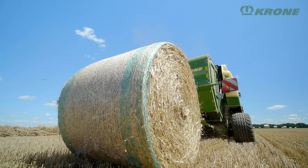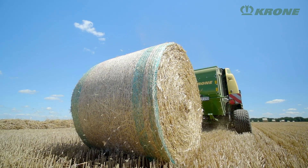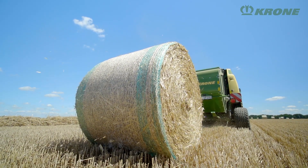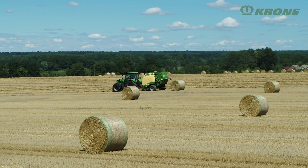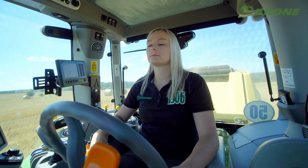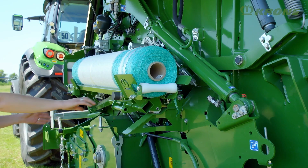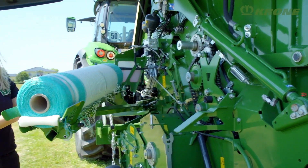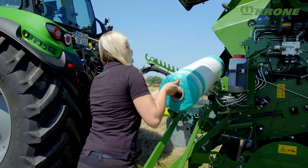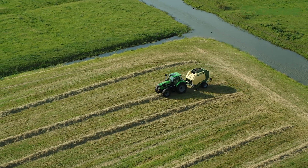Net wrapping is a standard feature on VeriPack. The net is applied fast and accurately, covering the edges of the bales. You can also opt for a twine tying system which uses two threads. The tying unit is reached via steps on both sides of the machine and, mounted on the front, is easy to see from the tractor seat. A fold-away chute for the net roll is an option, and you can store up to twelve balls of twine or three net rolls underneath the side panels.